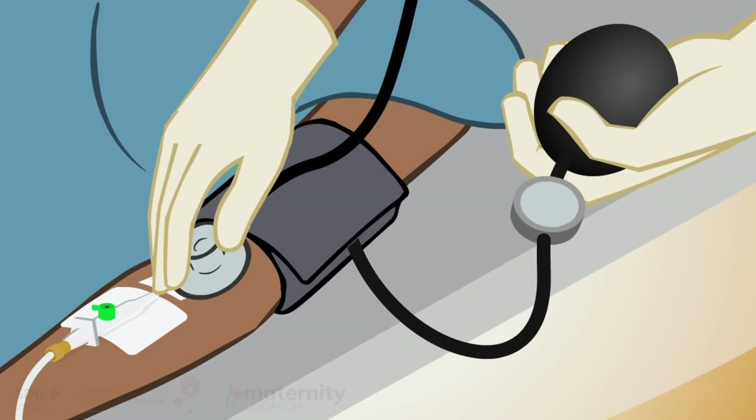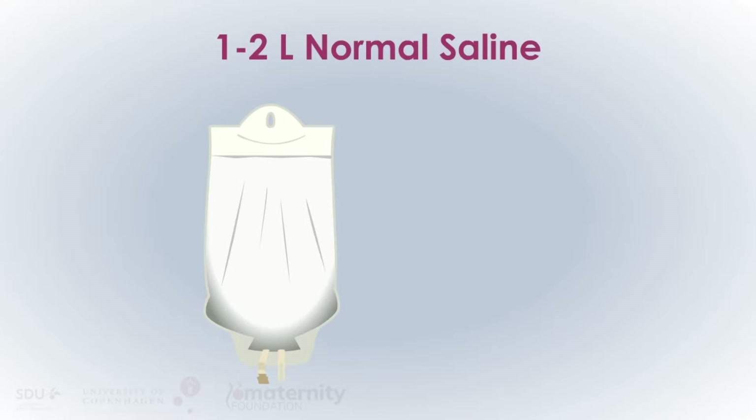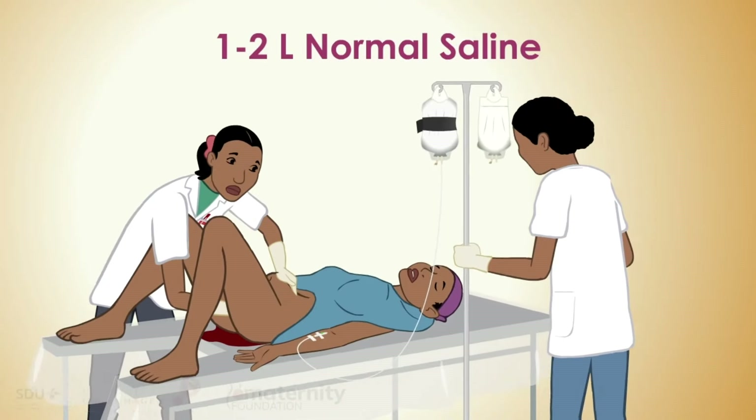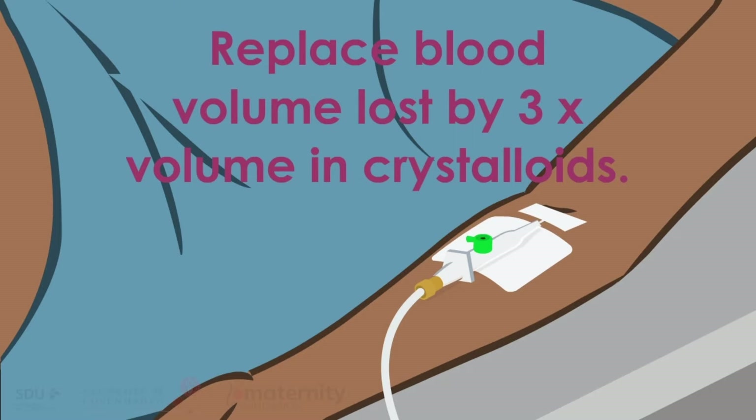Check the woman's breathing, blood pressure, and pulse. Give one to two liters of normal saline or Ringer's lactate, one bag at a time. Apply pressure to make the fluid go in as fast as possible.